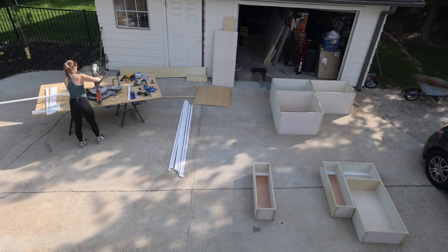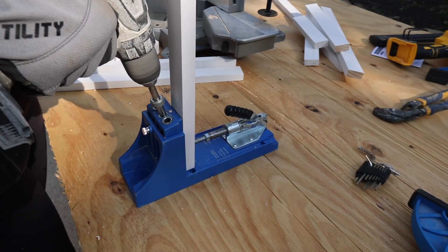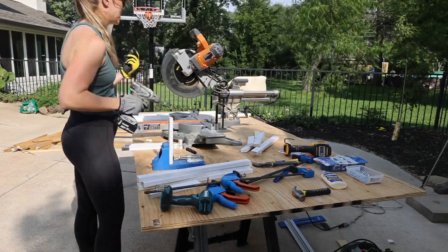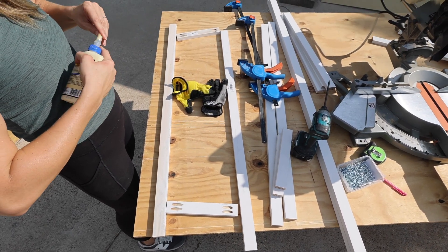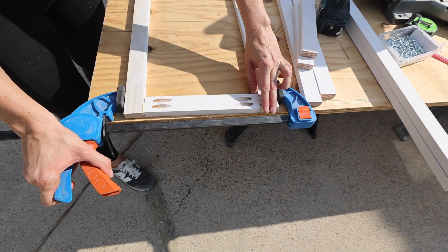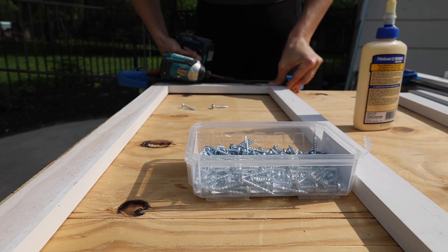I started by measuring and cutting all of the pre-primed 1x2s that I would use for the face frames on the range wall. Next, I added pocket holes on the top and bottom 1x2s since those would attach to the left and right face frame pieces. After finishing all the cuts for the upper cabinets on the range wall side, I assembled them using the pocket holes, wood glue, and clamps to make sure they were perfectly aligned, then screwed them together using one-and-a-quarter-inch coarse-threaded screws.